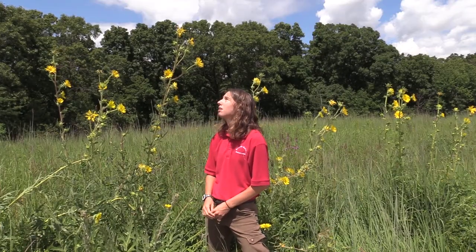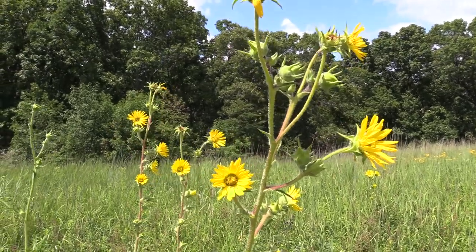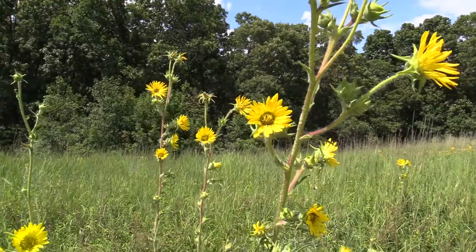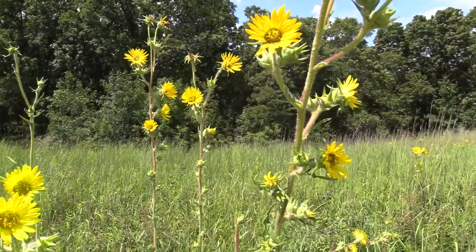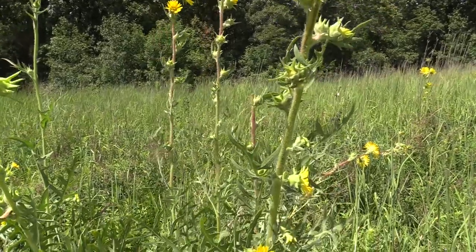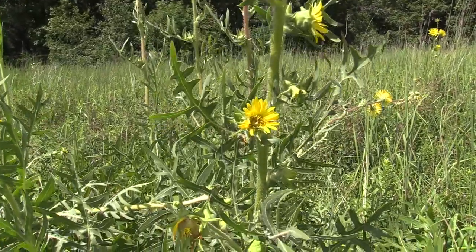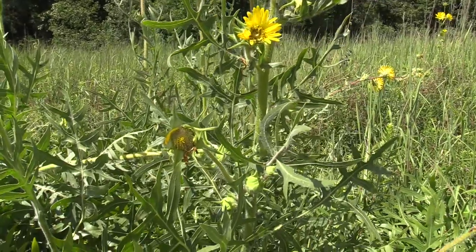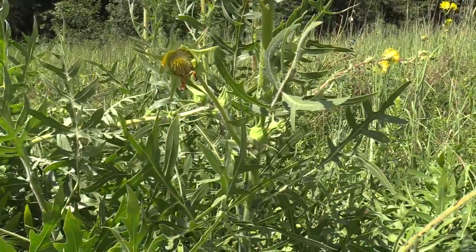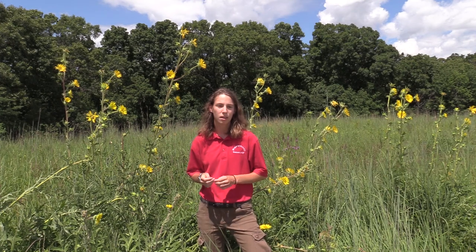Compass plants typically are going to produce between 6 to 20 flowering heads, which is actually pretty amazing. But they're not going to produce flowering heads until they're a couple years into their life. Within the first few years, you're just going to see some of the broader leaves sticking up from the ground, because in the first couple years they're actually working on growing their taproot farther down into the ground rather than shooting up the stalk of the plant. After a few years, they'll start to grow up more — the taproot is still going to keep growing, but it's also going to be growing the flowering stalk.